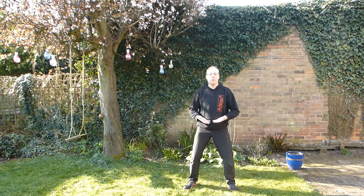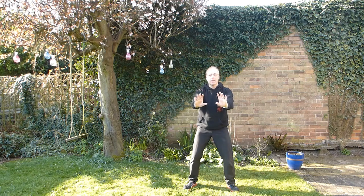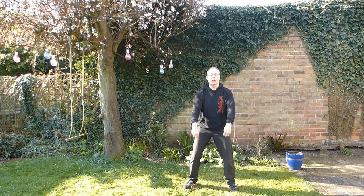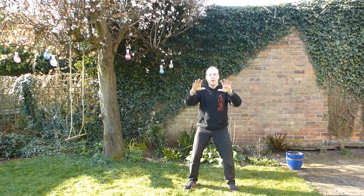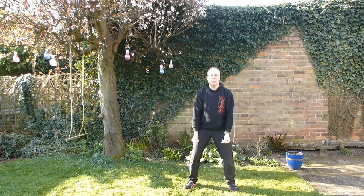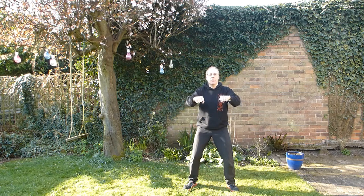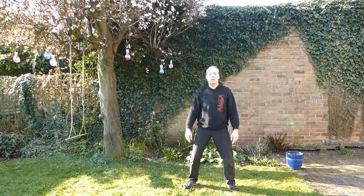As you breathe in, arms come up to the chest. Breathing out, settling into your hips, let the arms lengthen — but again they don't lock — and then down. Second one: whips. Fingers clustered together, lifting the wrists up, shoulder blades slide down your back.